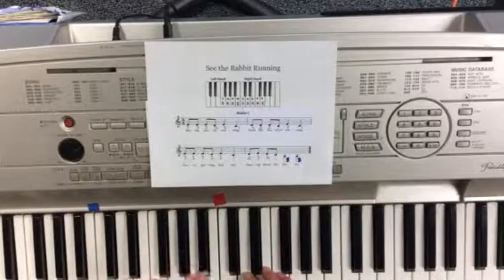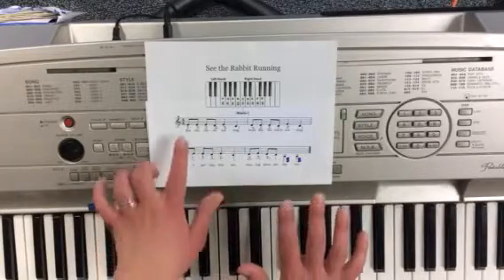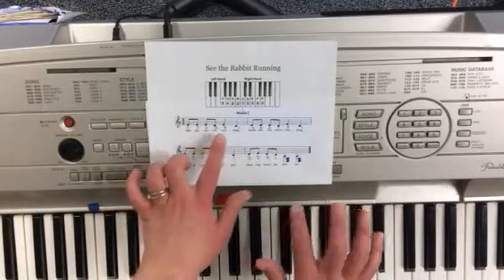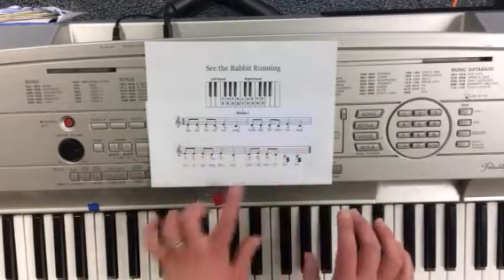Once I have the rhythm, I'll practice the finger numbers, and I don't even need to touch the piano for that. Three, three, three, two, three, one, two, two, two, one, three, one.